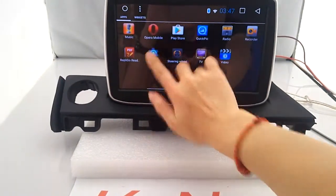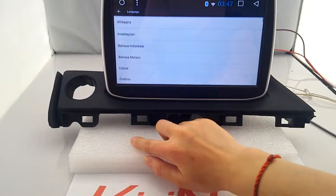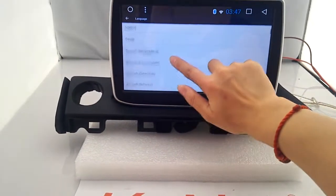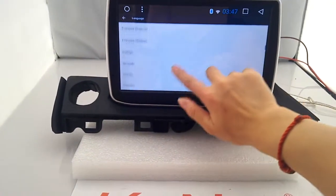This radio has built-in over 60 kinds of languages — English, Chinese, Español, and more.